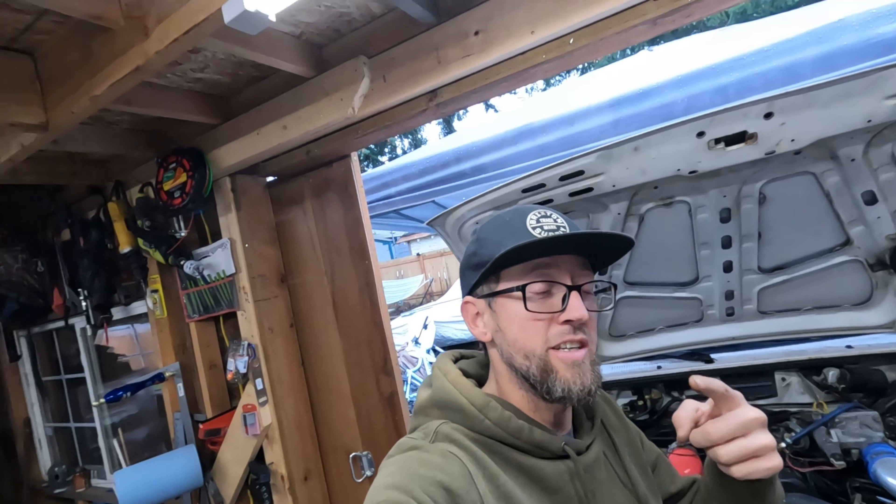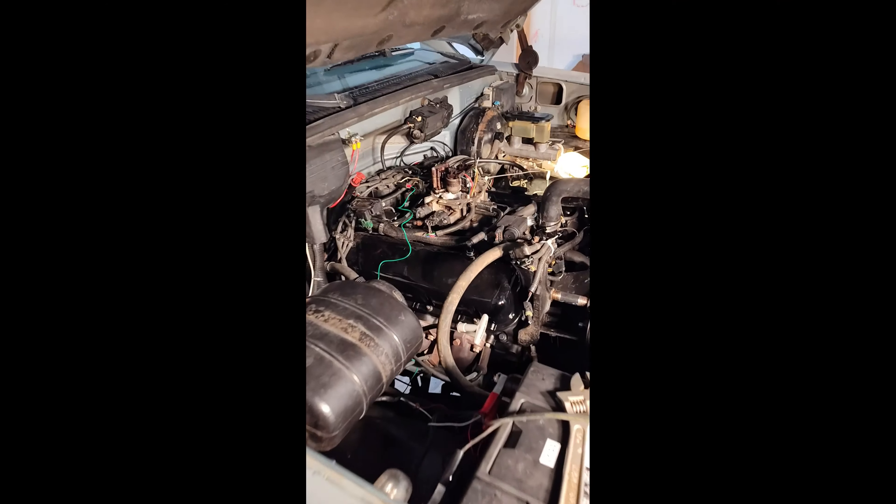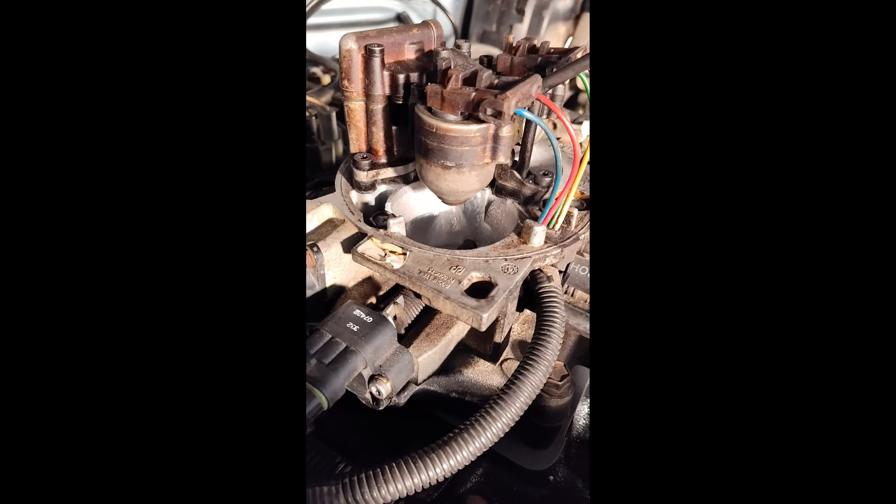Yeah! Oh my God! The engine is running! That was it — swapping the mass air flow sensor around to the correct orientation got this thing firing and running. Let's go!